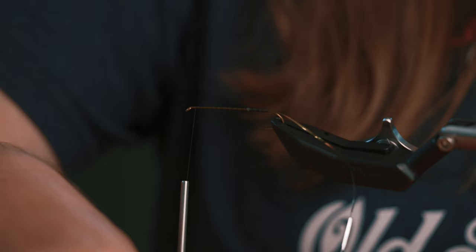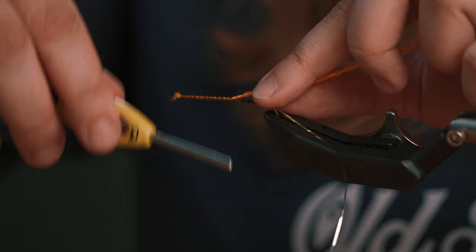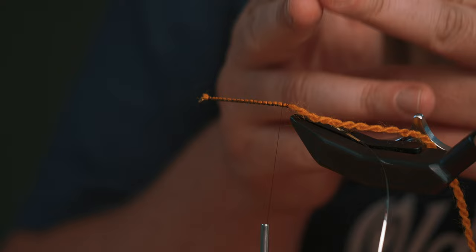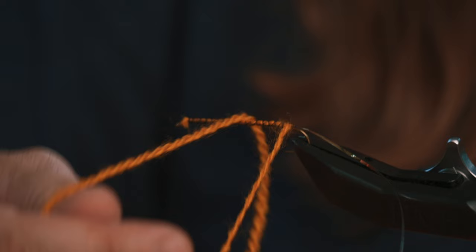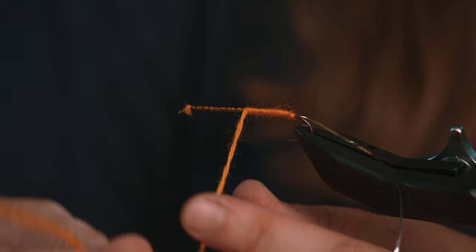For the body I'm going to use an orange yarn and tie it in at the front. I want to tie this all the way back to get a nice uniform body. With streamers this is important — if you start tying things up on the back end you'll have a big bulky back end and a skinny tapered front. Now I can advance my thread forward and start wrapping the yarn with close touching wraps so the entire body is covered.